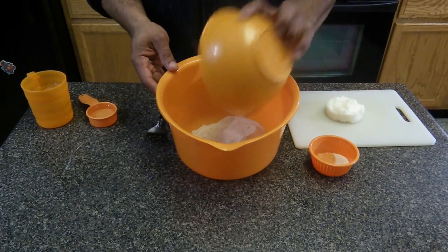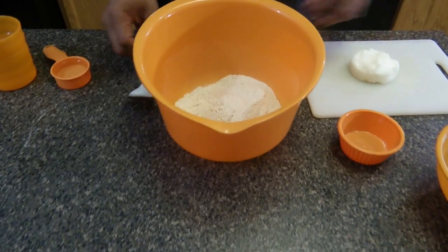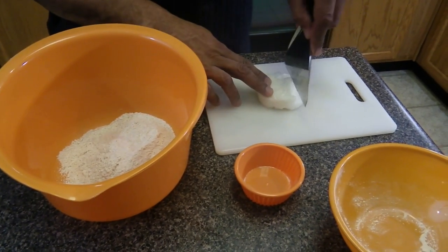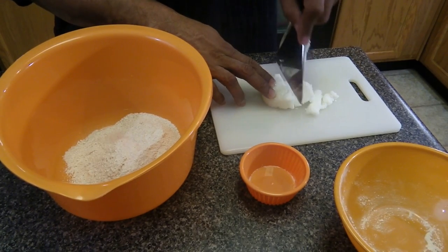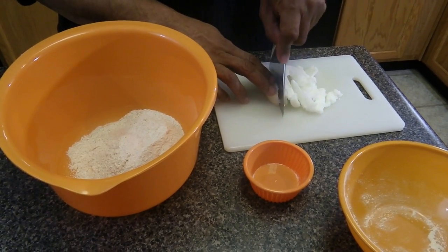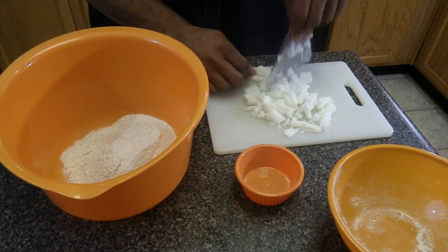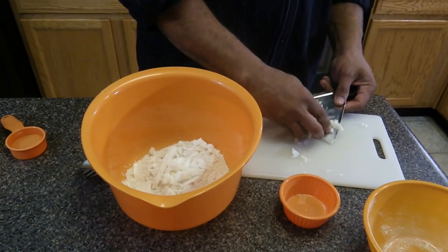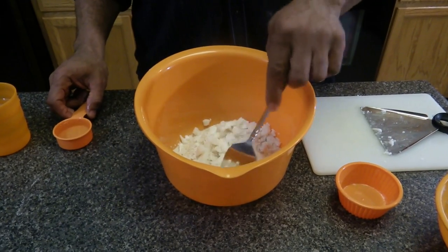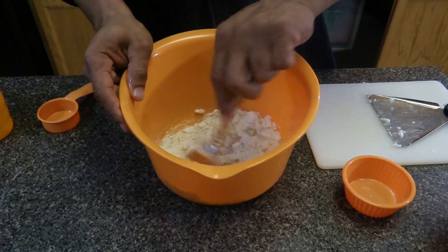Now let's begin making the pie crust. 1 and 1/4 cup of spelt flour, half a teaspoon of sea salt, and then half a cup of coconut butter — I actually put it in the refrigerator to make it hard. So you cut it up in chunks and add it to the flour and blend it. Then take the coconut oil cut into chunks and add a 1/4 cup of ice-cold water.